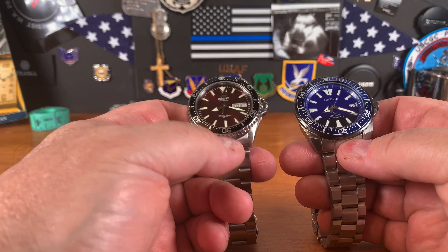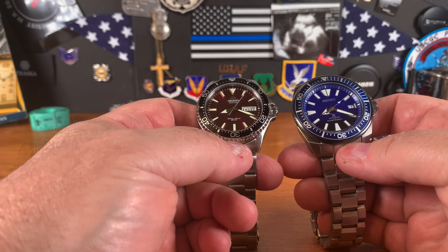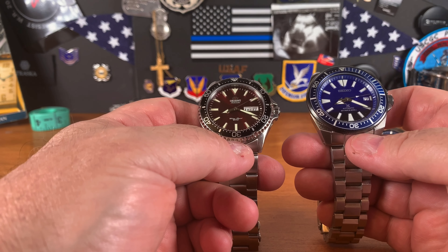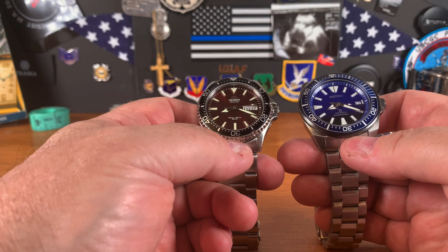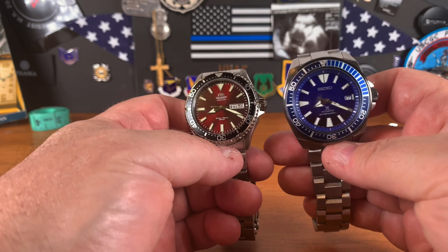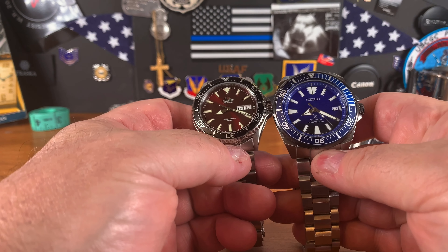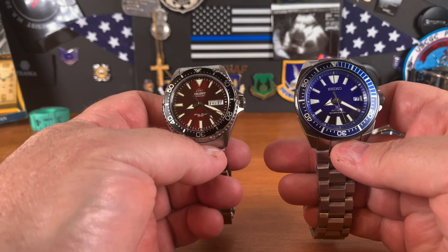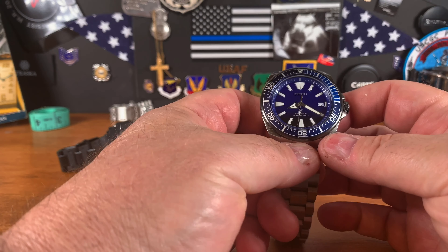The Orient always has an aligned dial — it always hits the indices, always perfect. The Seiko does not; sometimes it comes slightly off-skew by half or a quarter of a millimeter, so the chapter ring and indices won't quite line up. Both have applied indices and are both good watches. If I had to pick just one for my three-watch collection, it would be the Seiko Samurai.